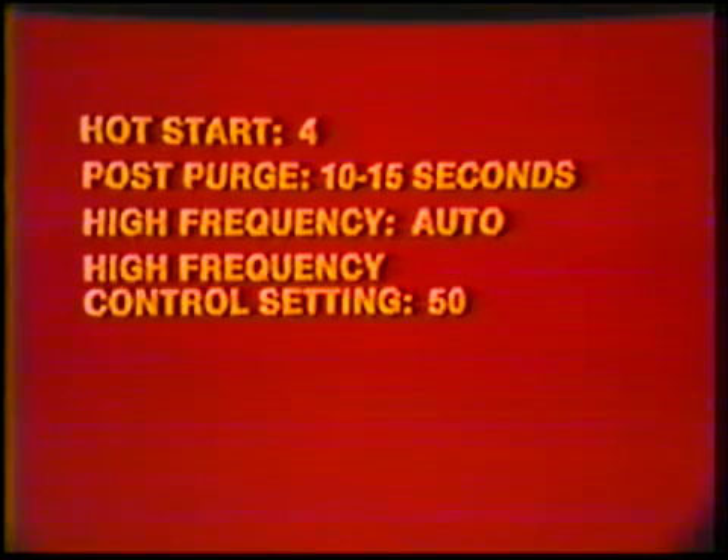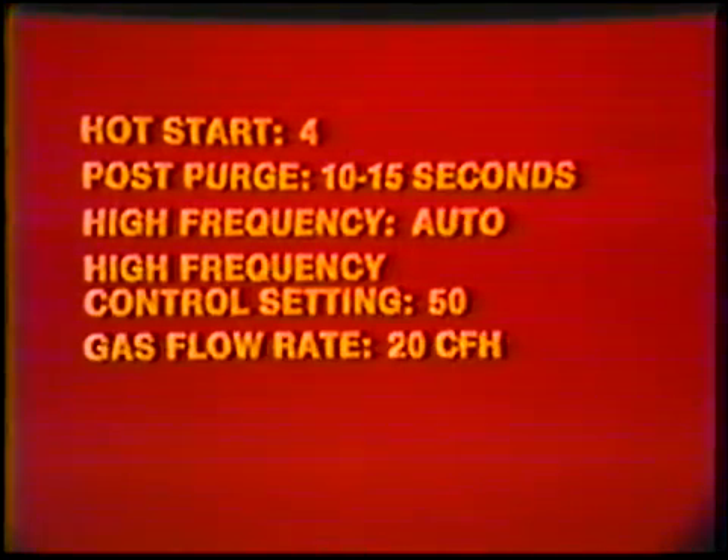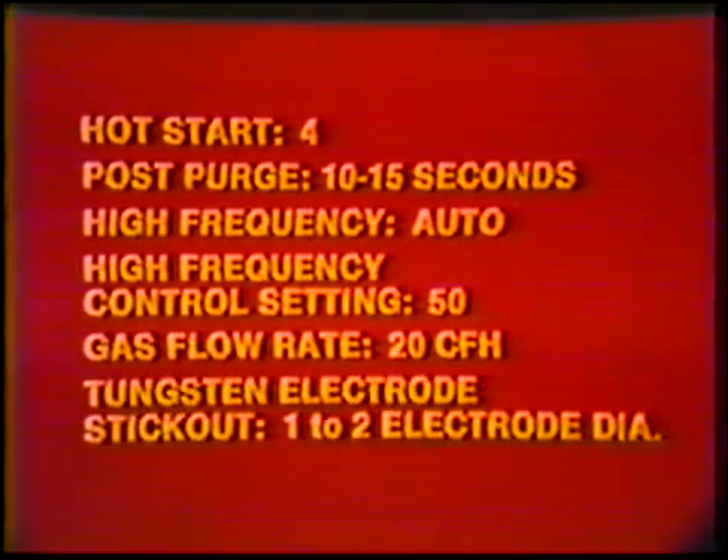High frequency: automatic. High frequency control setting: 50. Gas flow rate: 20 cubic feet per hour. Tungsten electrode stickout: 1 to 2 electrode diameters.